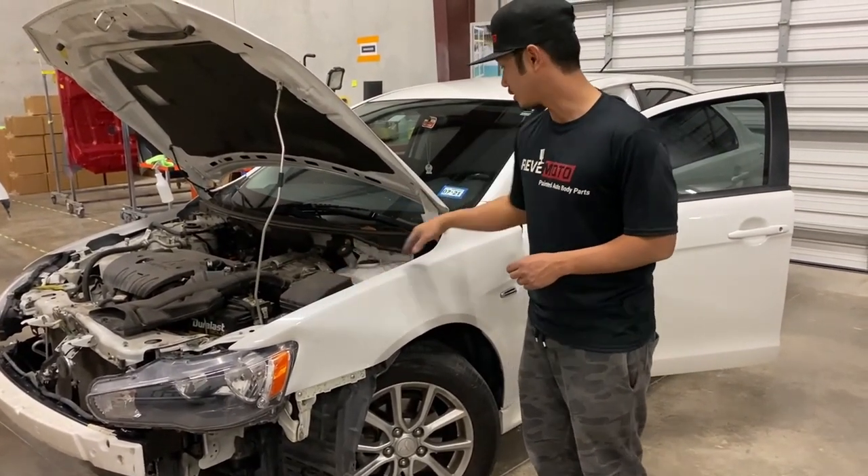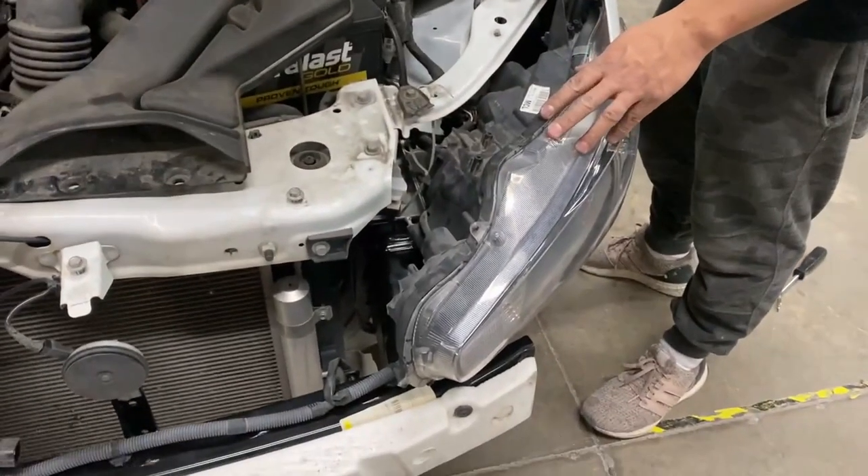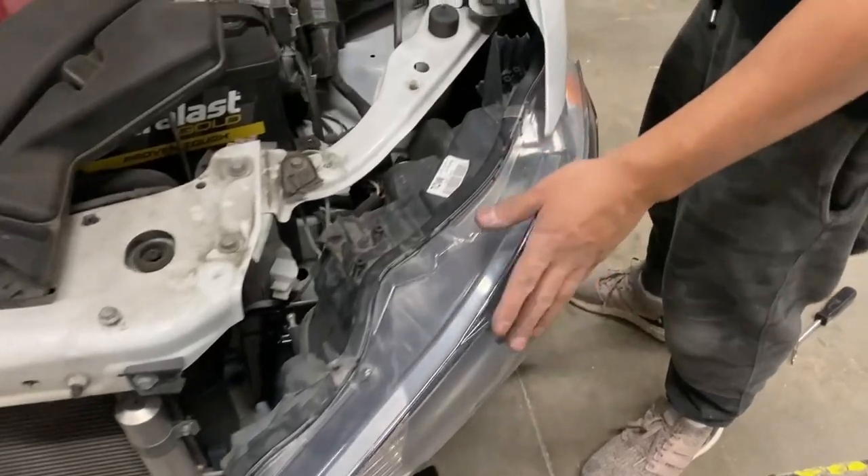Okay, so first let's start off on top. The headlight for us has already been taken off because of the accident — it's already broken. But you're going to have to take off the headlight too.